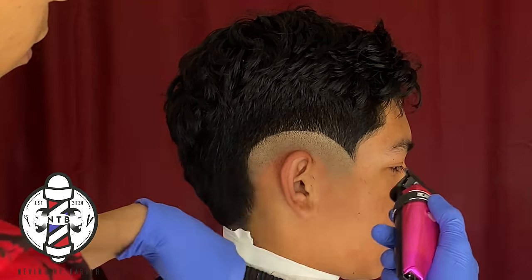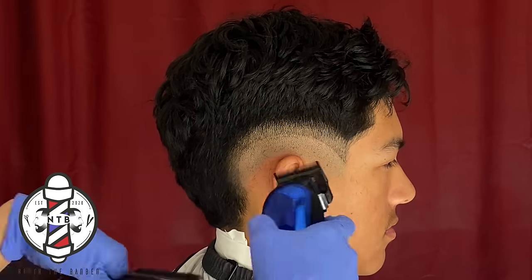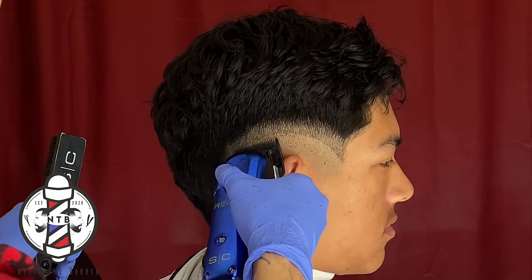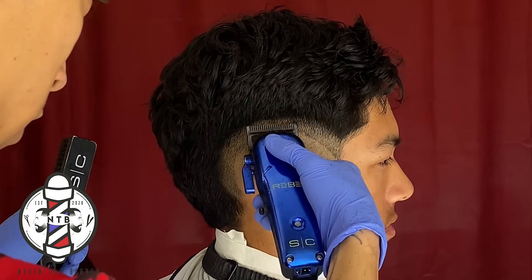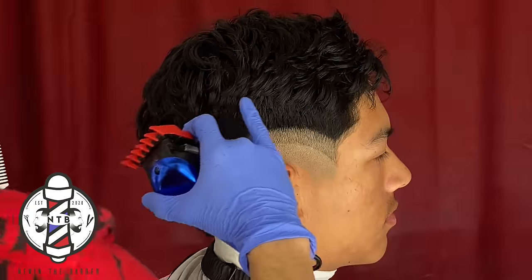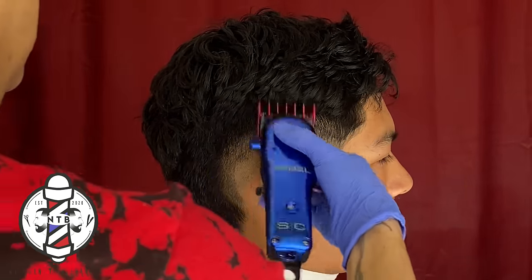For the next step in the fade I am using my Rebels with the lever all the way open — this is cutting the hair down to a 0.5 length. With this guideline we're going to make it as consistent as possible following our previous guideline with the trimmers, and we're not going to erase this guideline quite yet. We'll move right into the next guideline using our one and a half guard all the way closed, now cutting the hair down to a 1.5 length.